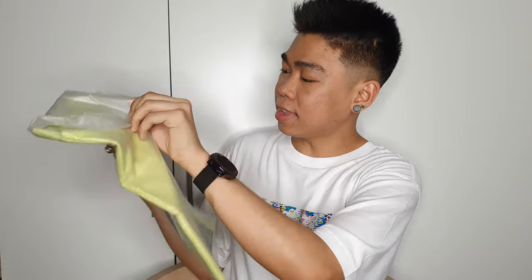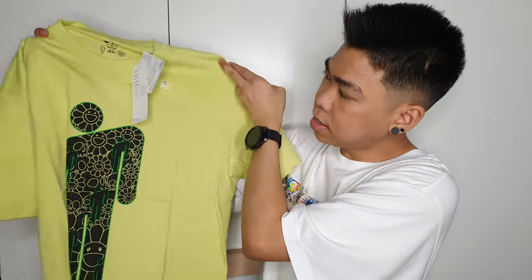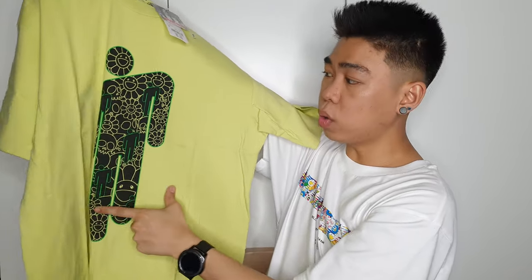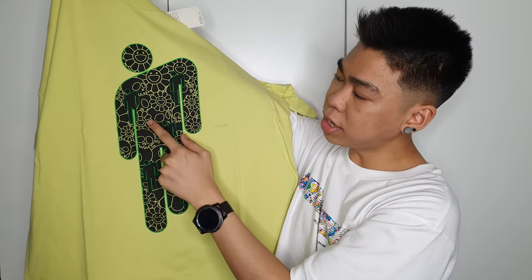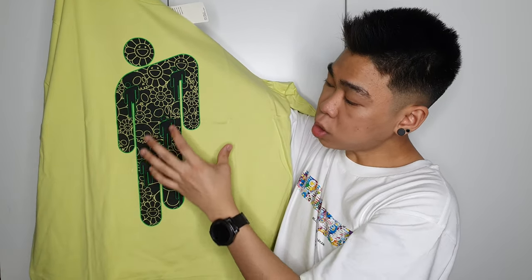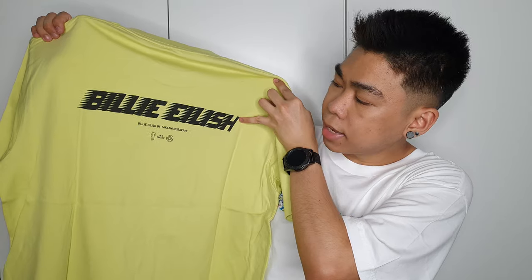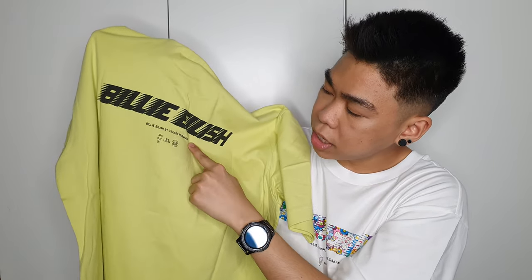The next shirt I got is in neon green — very Billie Eilish — and it's from the men's section in size small. It's a really nice green shirt with the same UT logo inside. It has a big Billie Eilish logo in front, but inside the logo it has a black background with Takashi Murakami skull prints all over it, plus a small Billie Eilish logo inside. At the back it also has 'Billie Eilish' printed in black, and 'Billie Eilish by Takashi Murakami' with their logos.